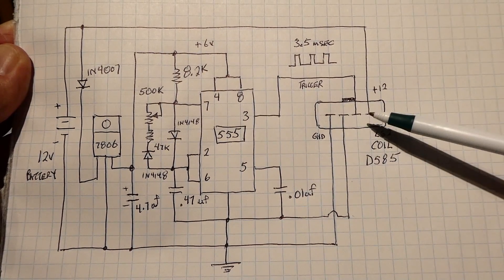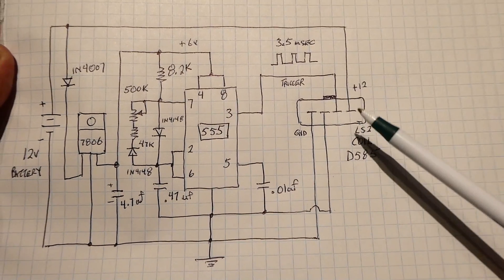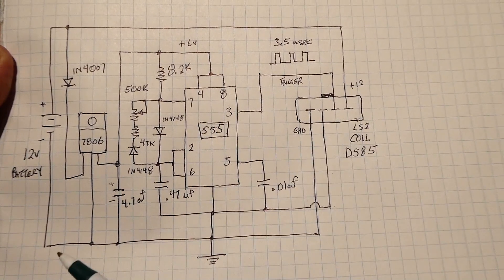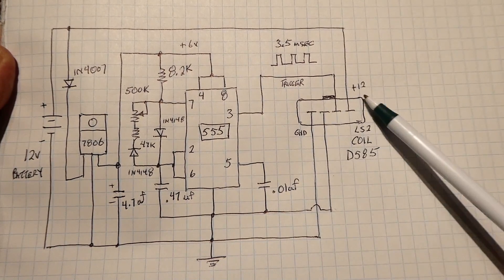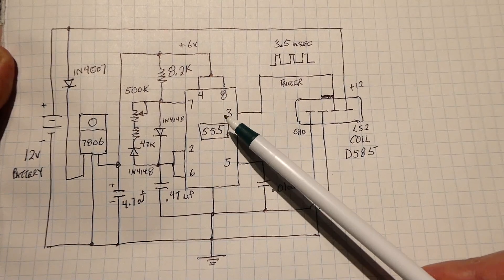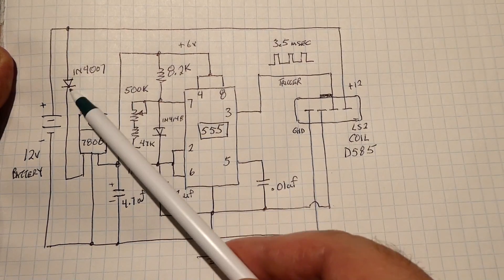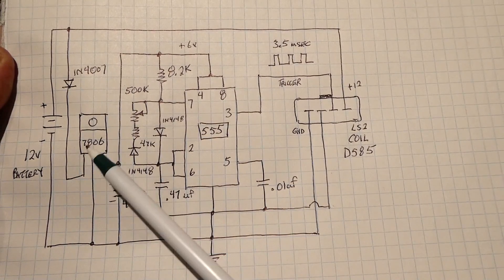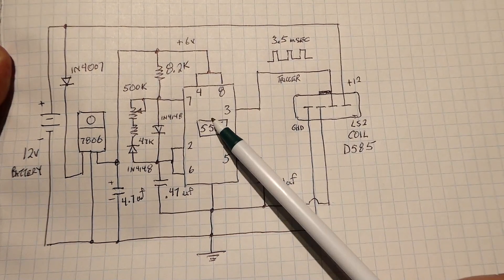The coil is powered by 12 volts from the battery. 12 volts goes to the far right terminal and the battery minus goes to the far left terminal as ground. The 555 timer is powered by 6 volts from a 7806 regulator. 12 volts passes through a reverse-protection diode into the input of the regulator, and the output of the regulator is 6 volts fed into the 555 timer.